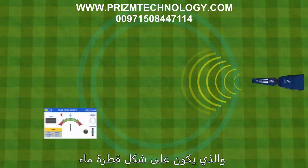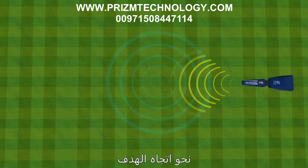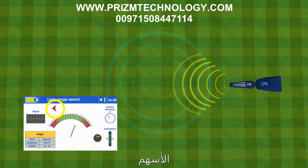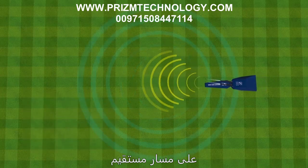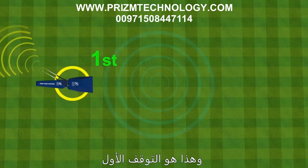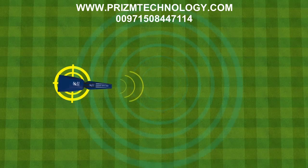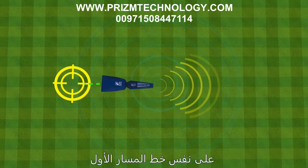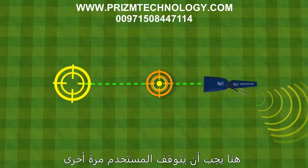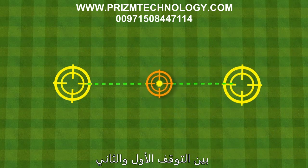Locating the target — halt method: Press the grip key once to display the target indicator (a water drop at the top center). The device makes interactive sounds toward the target direction. Walk toward it; if antennas turn away, display arrows guide you back on course. Once the target point is passed, the antennas turn fully left or right — stop here (first halt), then rotate with the antennas to track the new path. The antennas will stabilize in the opposite direction; keep walking until they turn again (second halt). The target point is the midpoint between the first and second halt.